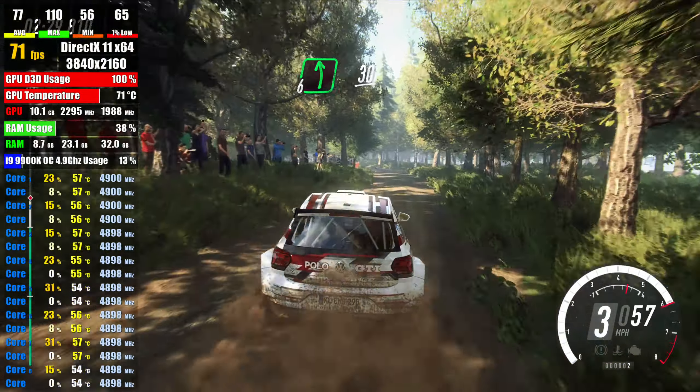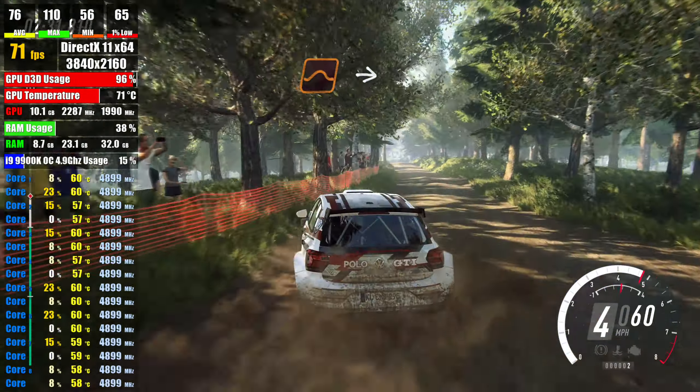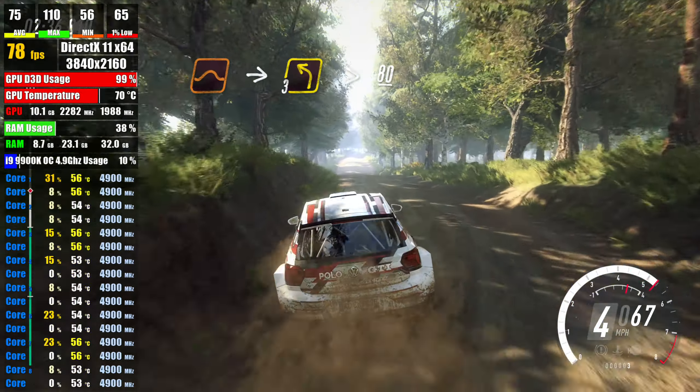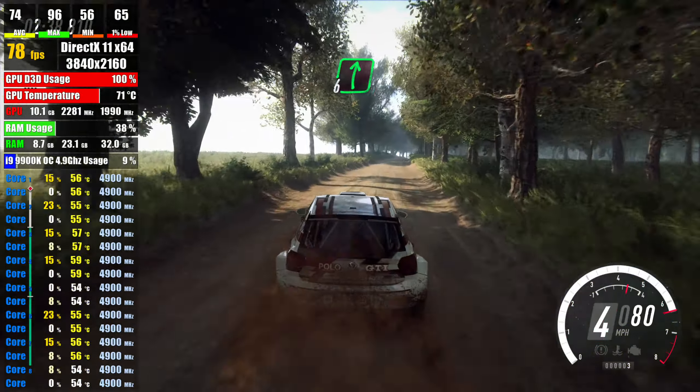30, keep in the middle of a jump, into 3 left long, tightens, 80, flat right over crest, extra extra long,